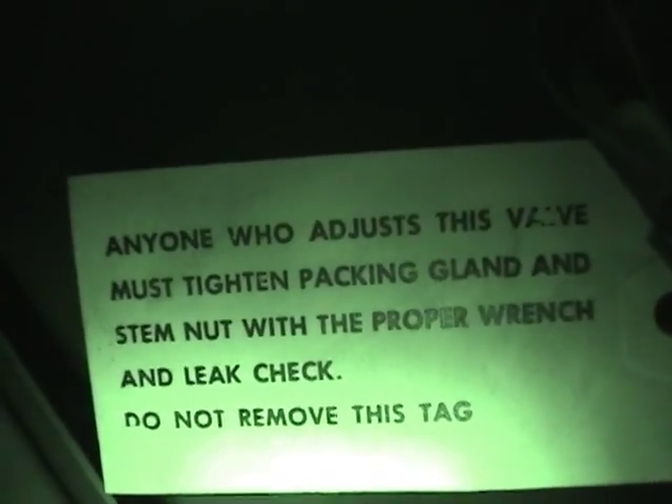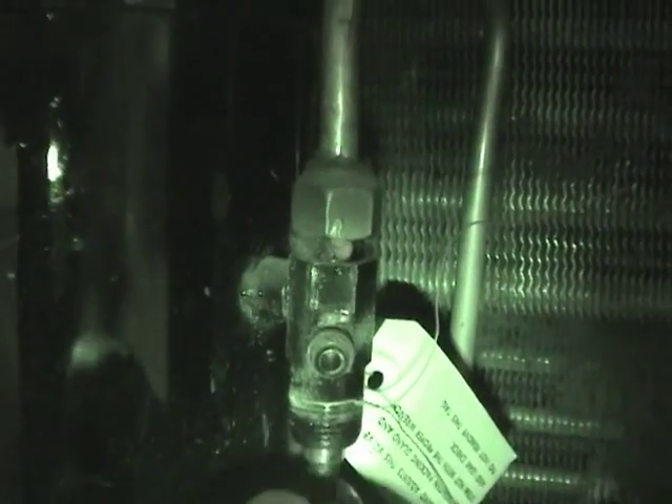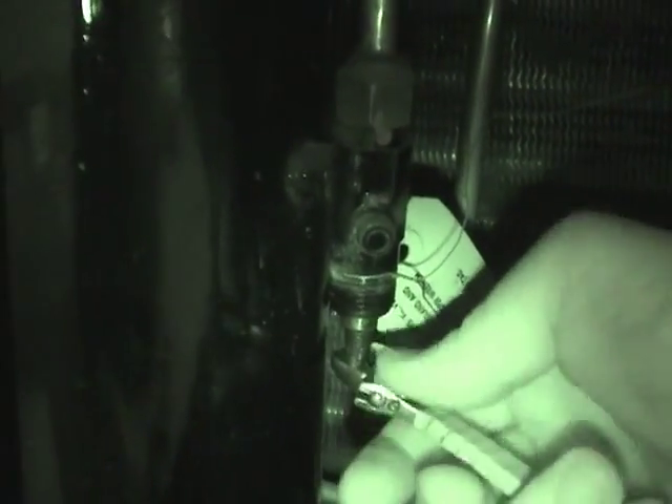There's a notice: anyone who adjusts this valve must tighten the packing gland and system nut with a proper wrench. Let's open these valves very carefully. That one's doing nothing... tiny little hiss there... that one seems to be out as well. So they did recover it as they said they did. These valves are now open - nothing came out of them either, so I'm now sure this is completely discharged.